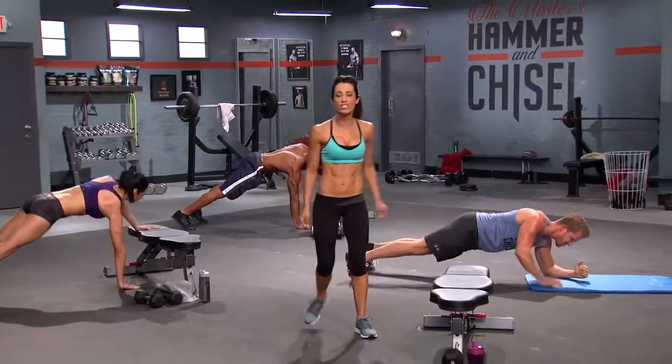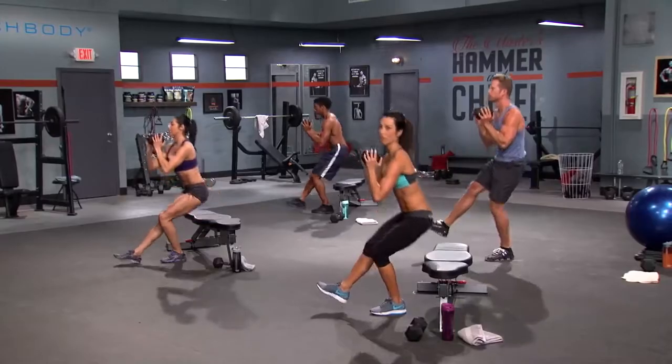Autumn brings the chisel with six muscle-defining and body-shredding workouts guaranteed to complete your total body transformation. I want you to work for it. This is how you get chiseled. With the chisel, you get a full body workout, head to toe, and in 60 days, you get abs like these.